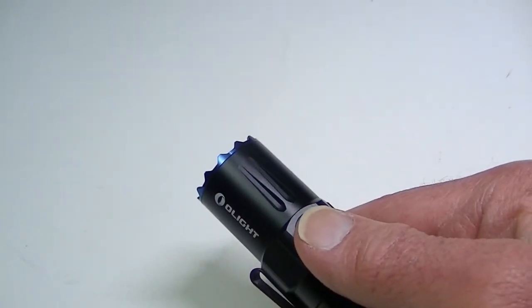Let me run through the modes. Moonlight requires a press-and-hold — it's not part of the regular sequence, neither is turbo. In pitch dark you can see very well up close on moonlight. The beam on this light is very different from the original Warrior — it's almost a completely round spotlight with some spill that's hard to see unless you're on a higher output.